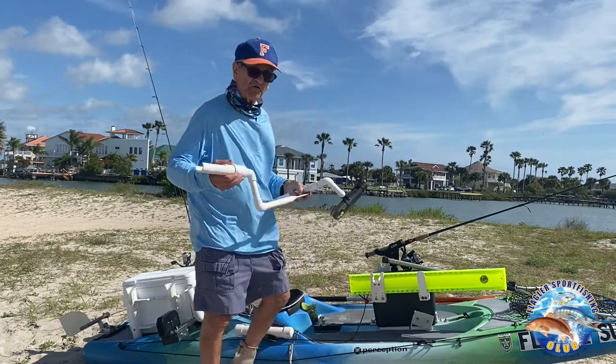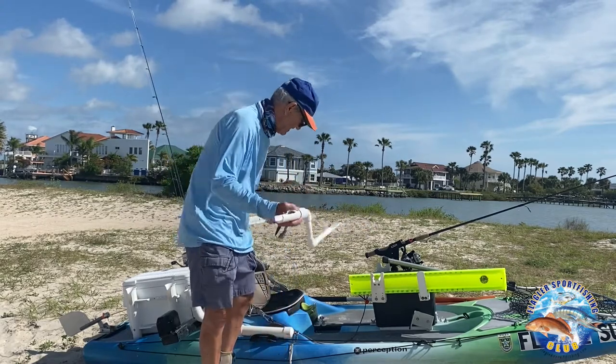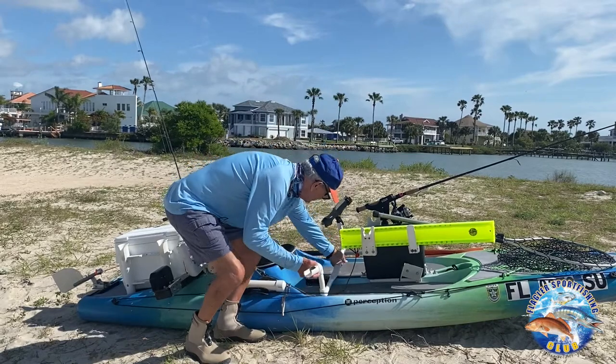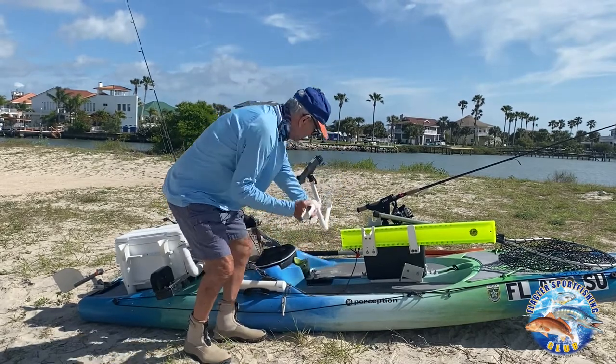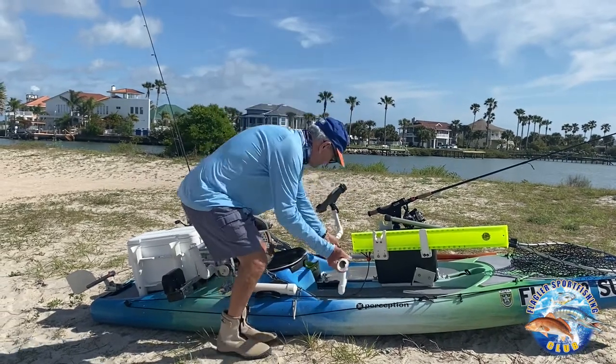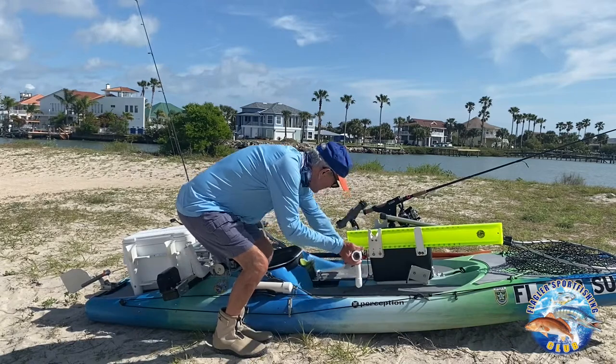I also made these rod holders, which are very handy for trolling. If you want to troll for trout, or freshwater for speckled perch or something like that, one goes like this and the other goes over here — and you can turn them any direction you want, so you can have two poles out at once. They're on a track so they slide back and forth and you can move them out of your way.